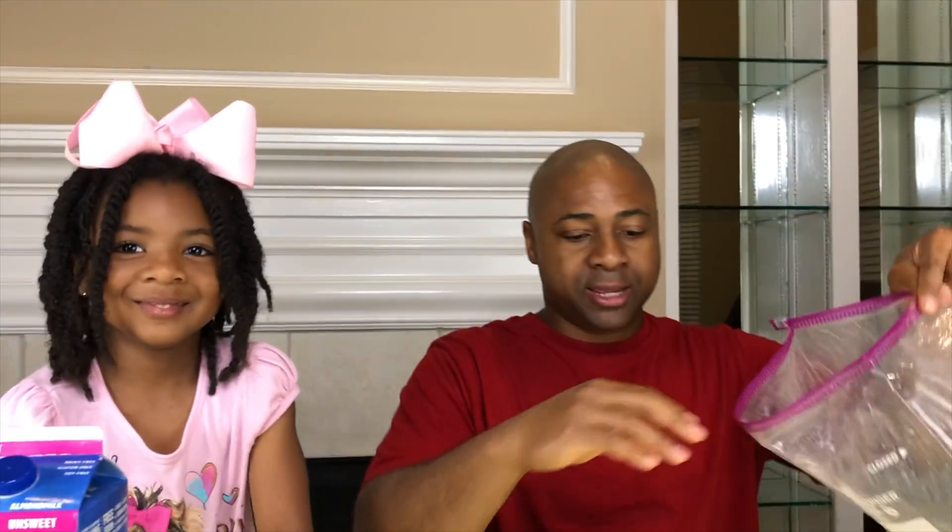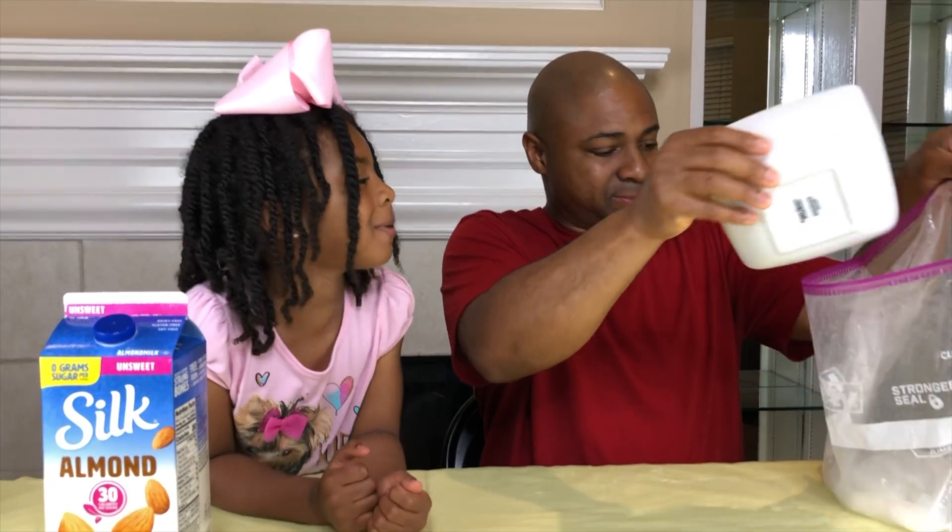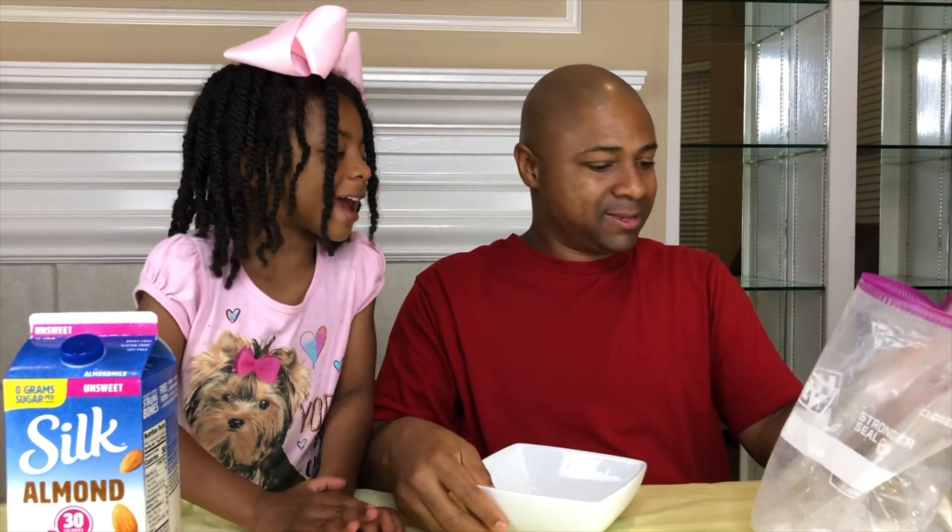First, we're going to pour our ice into this giant bag, because it's starting to melt. We don't want our ice to melt so we can make ice cream, right? Yep. We're going to set that to the side.